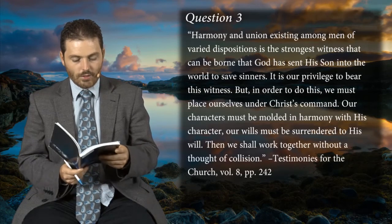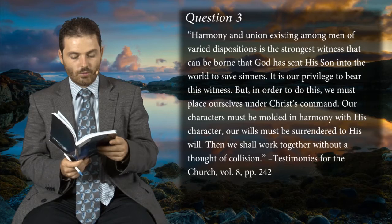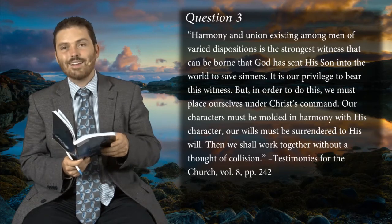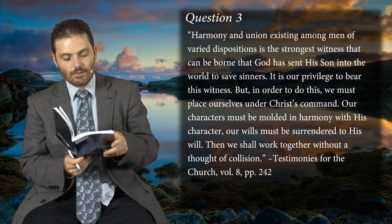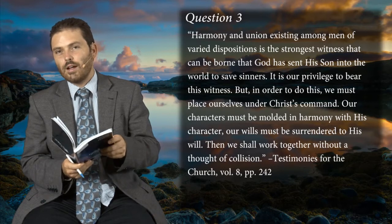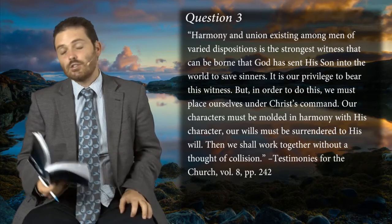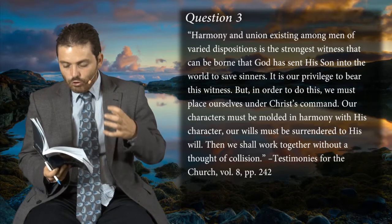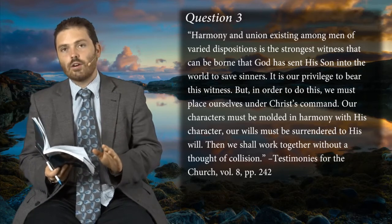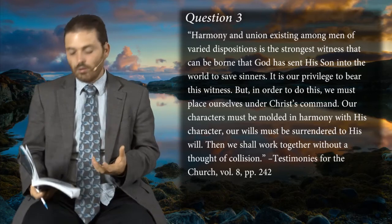Notice in question three: 'Harmony and union existing among men of varied dispositions is the strongest witness that can be born that God sent his Son into the world to save sinners. It is our privilege to bear this witness, but in order to do this we must place ourselves under Christ's command.' Our characters must be moulded in harmony with his character. Did Christ go through humiliation? Yes he did. He says 'Learn of me, for I am meek and lowly in heart, and you shall find rest for your souls.' Our unity can only come when we're in harmony with that humble character of Jesus Christ, which can only come under the providential working of God — not by my own decision to become humble, otherwise I could be proud about it.